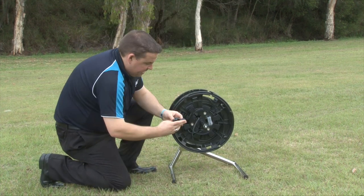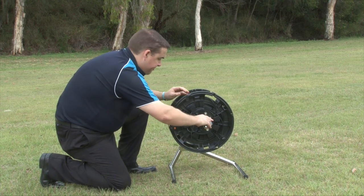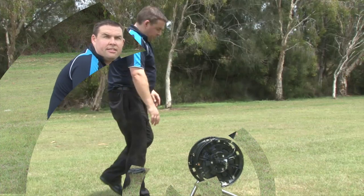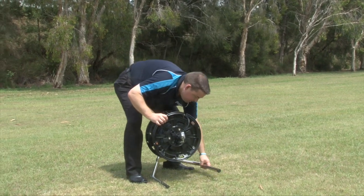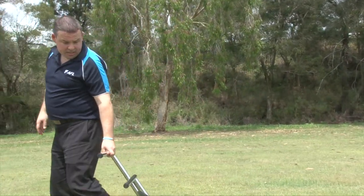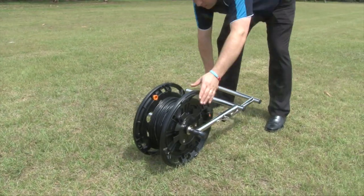It slides in place and we have a locking nut that goes over the top. The stand also doubles as a caddy for deployment. You can use this to wheel the drum into position without having to actually lift it up off the ground, making it a lot more ergonomic for the soldier in the field.